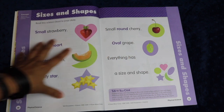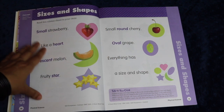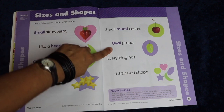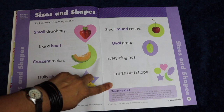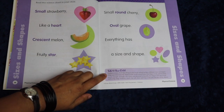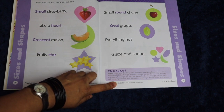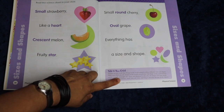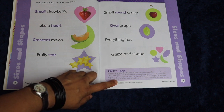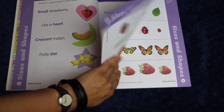Each lesson is very colorful and very engaging — the words are not too dense. It says to read this science chant to your child: 'Small strawberry like a heart, crescent melon, fruity star, small round cherry, oval grape, everything has a size and shape.' Under 'Talk with Your Child,' it says to explain that things in the world around us have different shapes and sizes, help your child identify shapes using words like circle, square, triangle, and size words like big, large, medium. It gives you a little lesson where you can incorporate the chant and what you're learning into actual real-life experience.